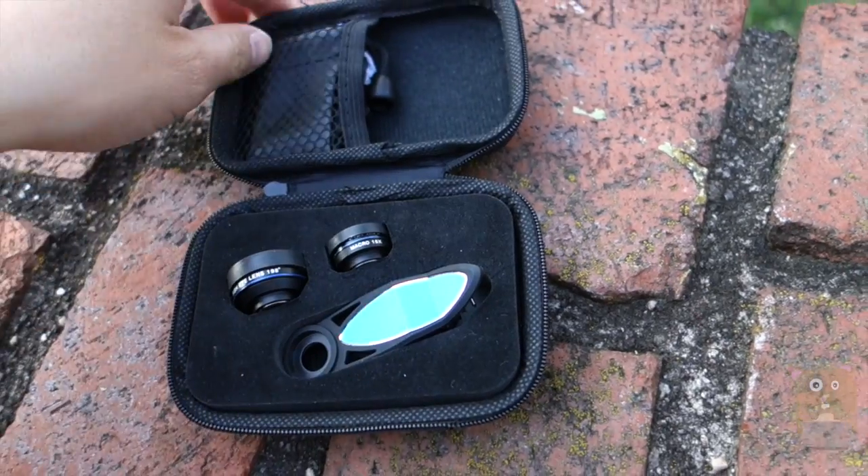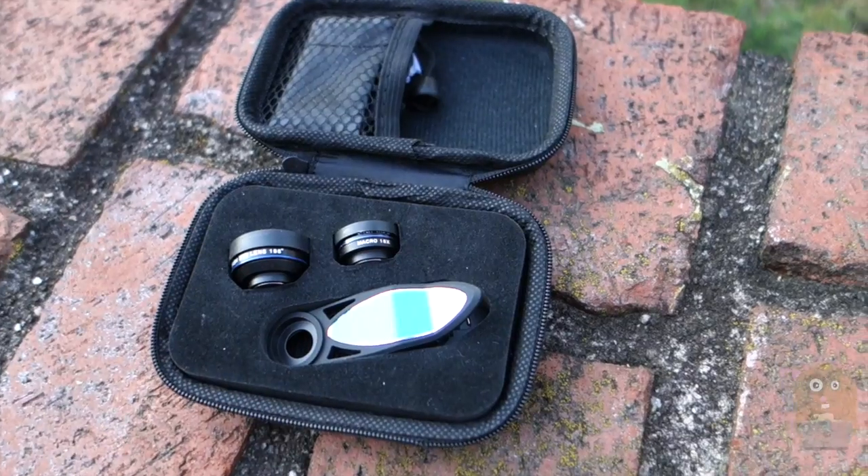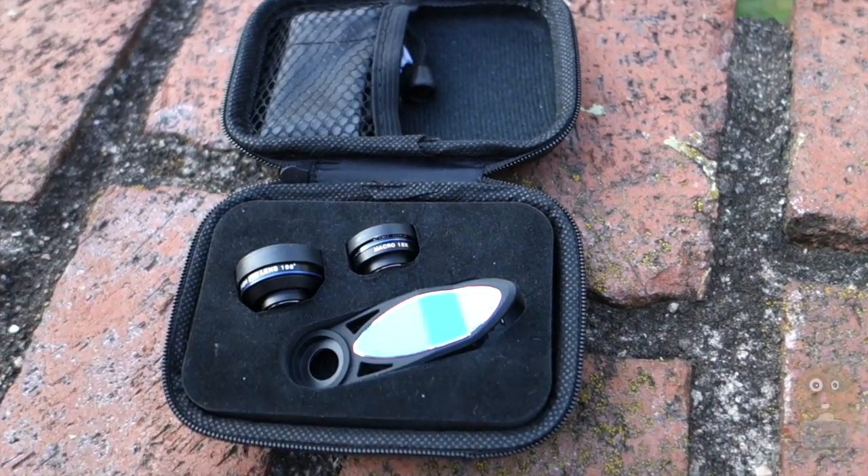Thanks for watching this review of the Apperlite iPhone Lens Kit. If you guys have any questions, comments, or suggestions, feel free to contact me. Thanks for watching Alka Hamster. Bye.